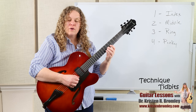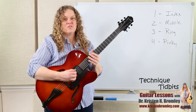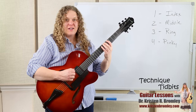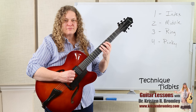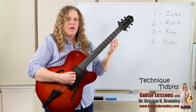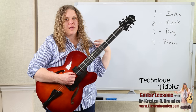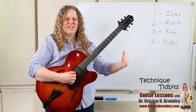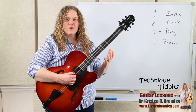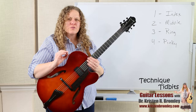The different variations you come up with are going to work the coordination of both hands — they're really great. There's a certain number of combinations that actually exist, and I've got them in my theory and technique book. These work really great as warm-up exercises, coordination exercises, and exercises focused on staying on the tips of those fingers, keeping the wrist relaxed, keeping the shoulder relaxed, and getting our body to learn to play the guitar with control in a relaxed state.